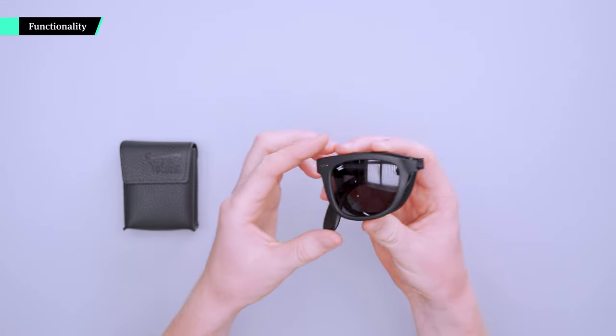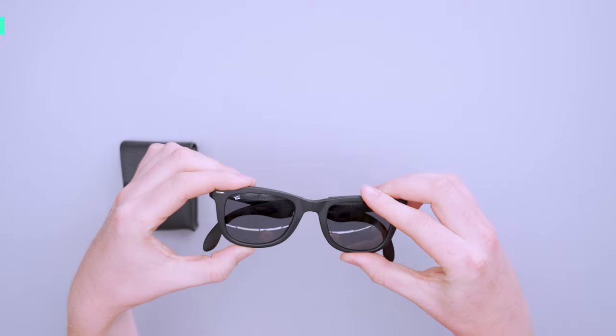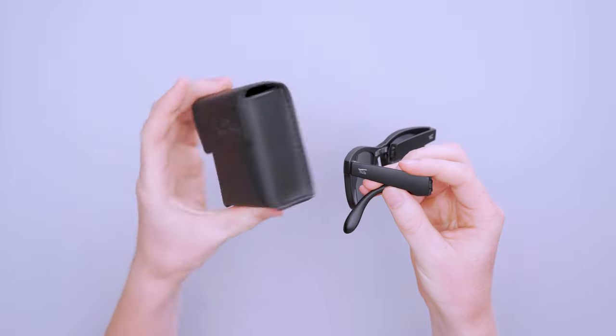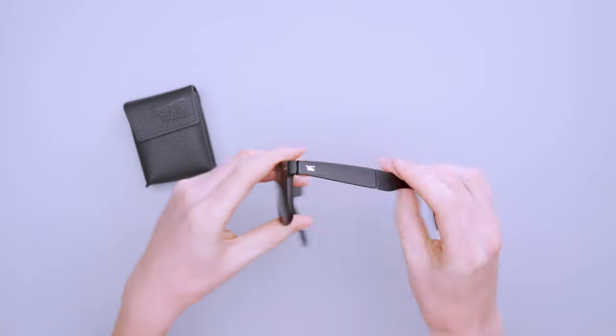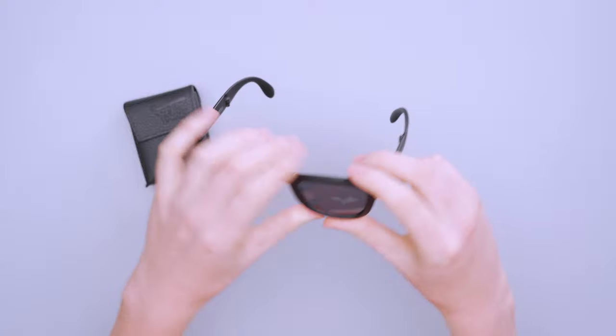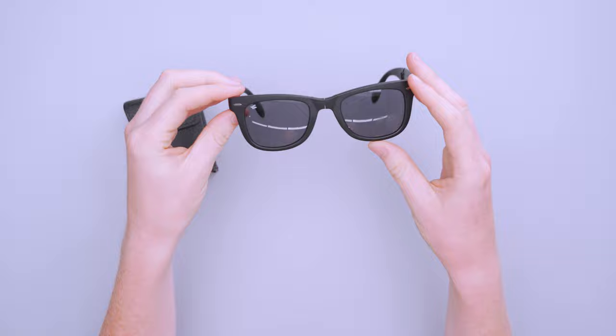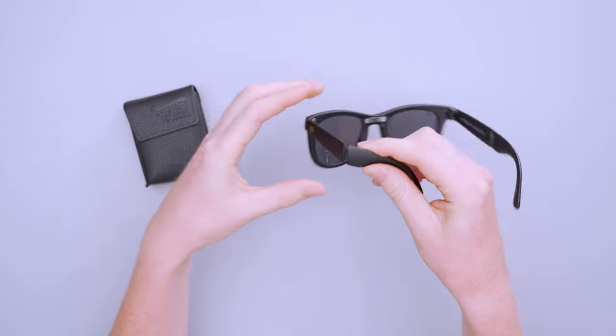As you can see, and as you probably heard from the name, these are folding sunglasses — they fold down into pieces and fit inside this case. I'll unfold these so you get a quick look at how they look when unfolded. These are made of plastic, similar to a lot of more budget-friendly sunglasses you'll see on the market.